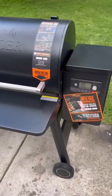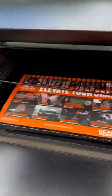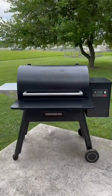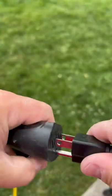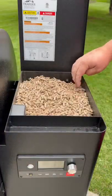Let me show you how to season that brand new pellet smoker of yours. I'm using the Traeger Ironwood 885, but this will do the trick for any kind. Now that all the stickers are off, let's get that smoker plugged in, main power on, and let's fill that hopper with your favorite pellets.